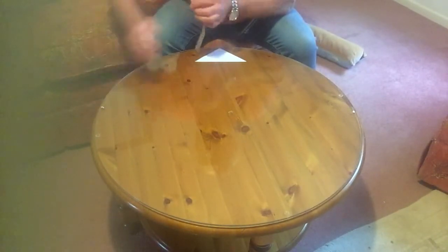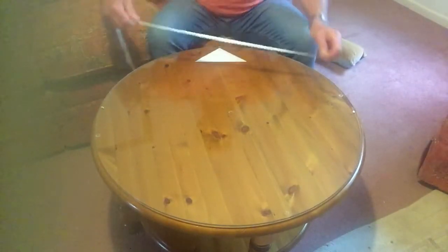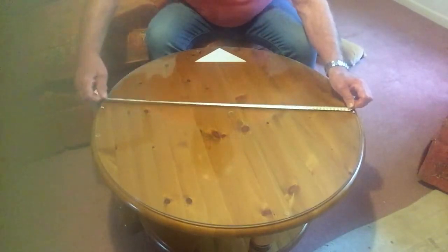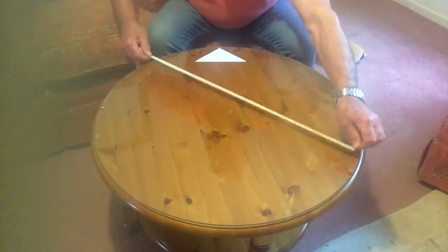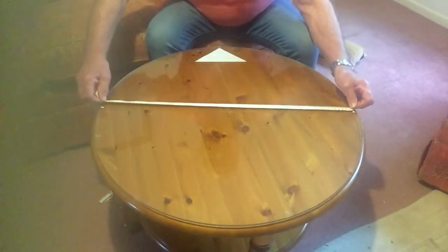And when you join the two points you have a true diameter of your round table. So if you order glass, you're not estimating by guessing — you know for a fact that is the diameter.